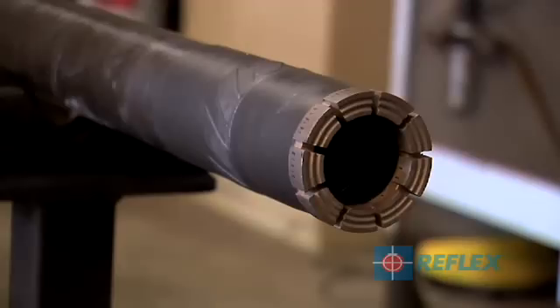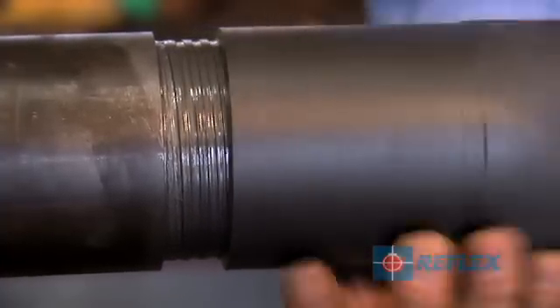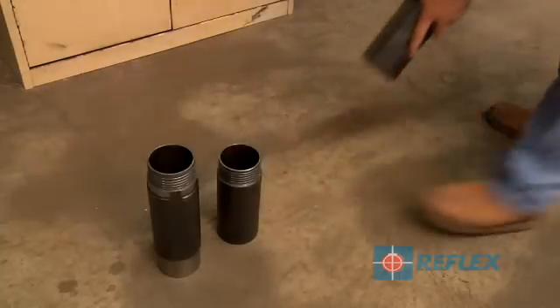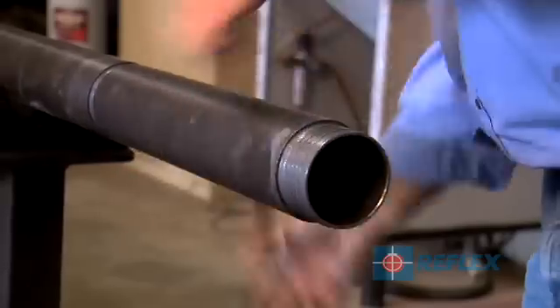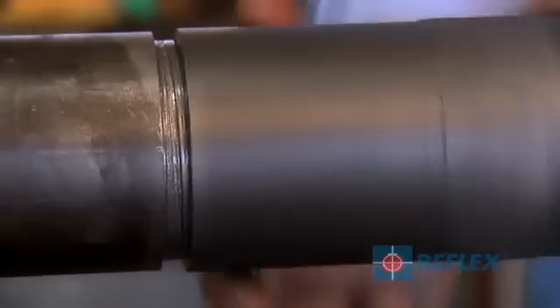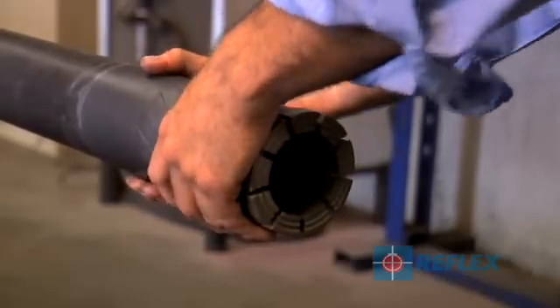To install the barrel extension to the front of the drilling barrel: remove the front end reamer and drill bit from the drilling barrel, install the barrel extension to the front of the drilling barrel, then refit the front end reamer and drill bit to the barrel extension, and tighten as per standard drilling practices.